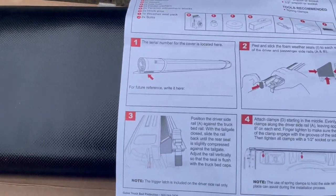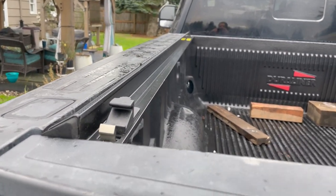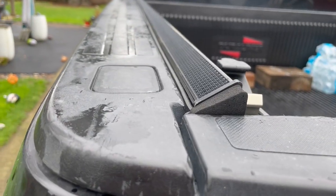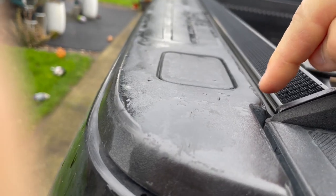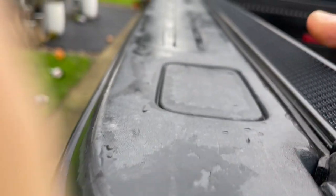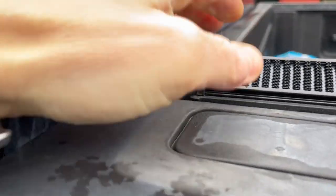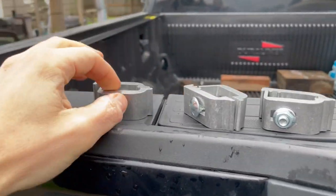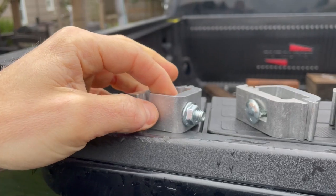I went ahead and did that, and now we're going to position the driver's side rail against the truck bed rail on step number three. The driver's side rail — you can identify it, it's the one that has the clamp on the end. The instructions say you want to position this piece as tight as you can against your tailgate, and then line up this seal flush with the edge of your bed, all the way down. Then you're going to secure this with three clamps, evenly spaced — one right here, one in the middle, and one up towards the cab — and tighten it with a half-inch ratchet, wrench, or whatever your tool of choice is.